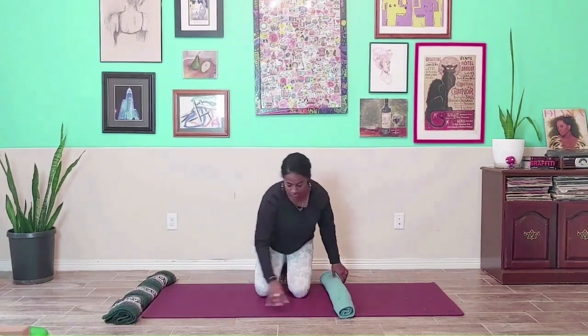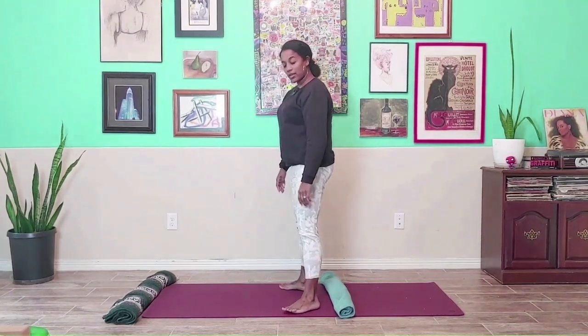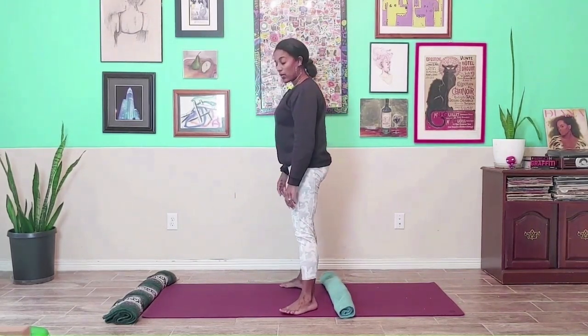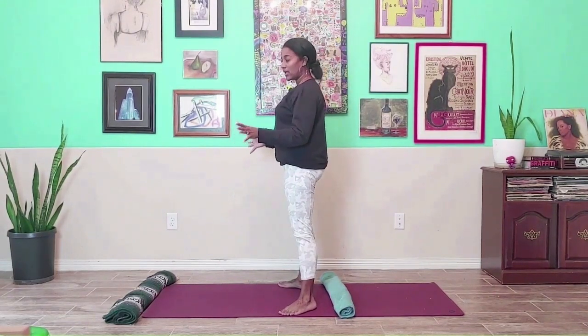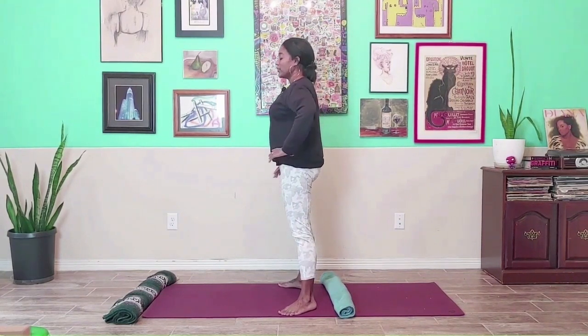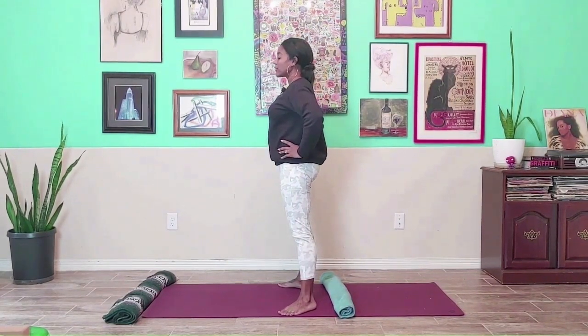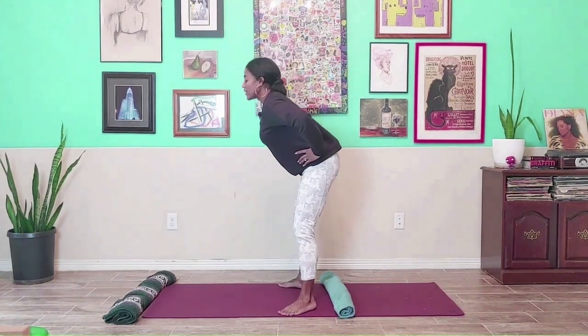Just place it behind you and come to a standing position. Place the feet just a couple of inches in front of the towel. Feet are at an angle, toes are still on the mat. You might have to play with the spacing of your feet just depending on your body and what's comfortable for you. Hands come to the hips, full breath in, slight bend in the knees, exhale, hinge at the hip, folding forward.